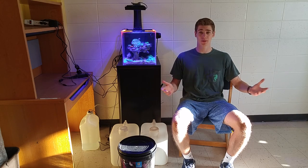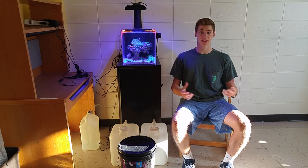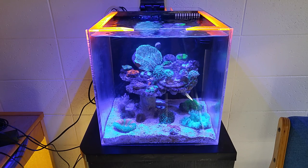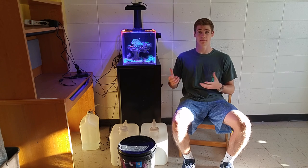I'm sitting here in my empty dorm room. I literally just took my last final and so I'm packing up all my things, loading them in the car and getting ready to go home. The last thing I have here in my dorm room is my reef tank, and so I'm going to be showing you the process of what you need to do to successfully take it back home.